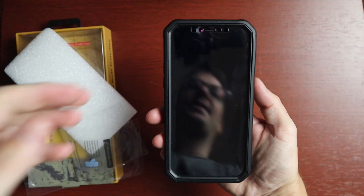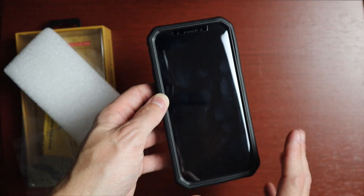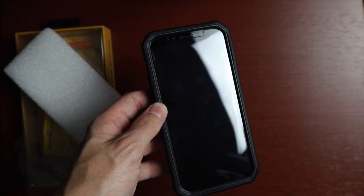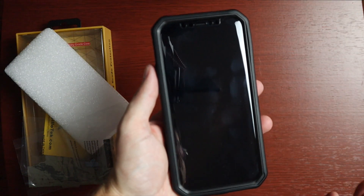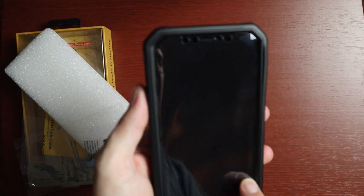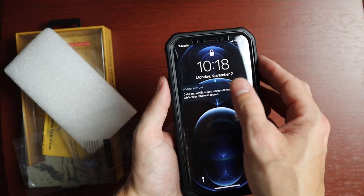I actually have a glass screen protector on my phone already, and this case fits over it just fine. If you're wondering whether you can use this with a glass screen protector underneath, yes you can. You can tell it's not totally happy about it, but it still works. There might be some slight bubbling on the inside from the glass protector, but overall it's okay. This is a plastic-style screen protector, similar to an OtterBox.